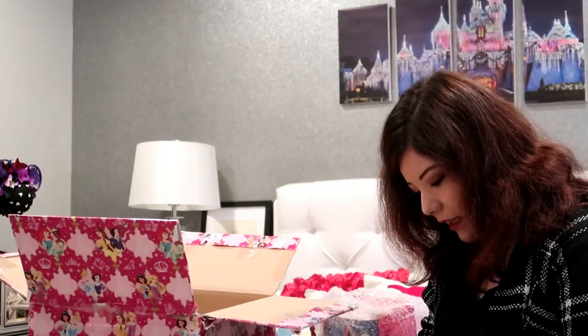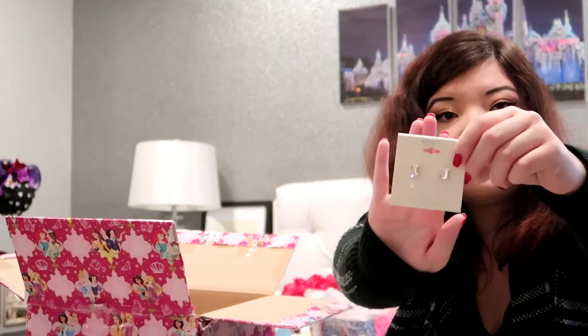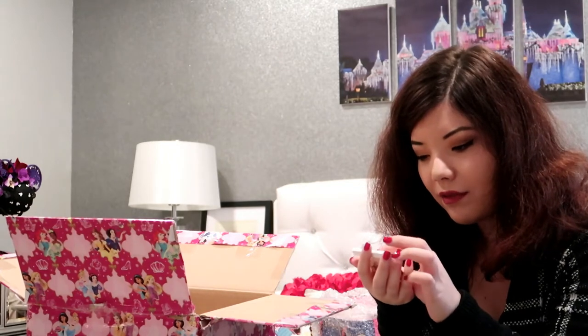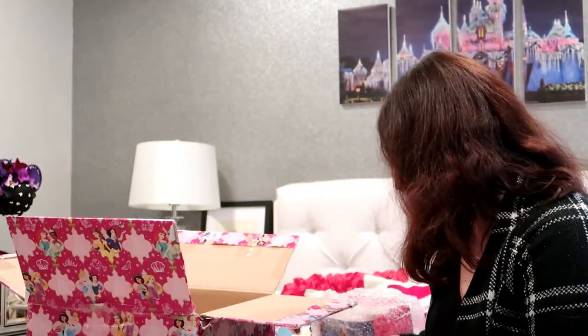I need studs too — they're little diamond bar studs. Thank you, Ashley, that's so pretty. I need more little studs like that. I have a lot of dangly earrings but they get caught in my hair all the time, so I need these small little ones. Thank you, I love it.